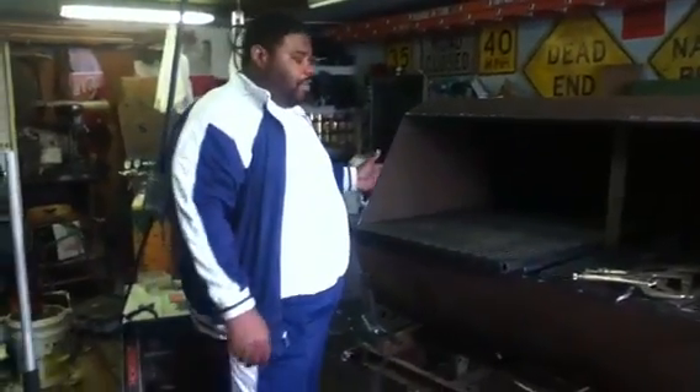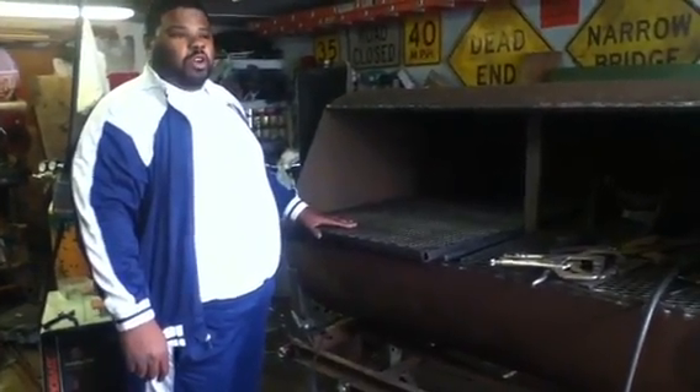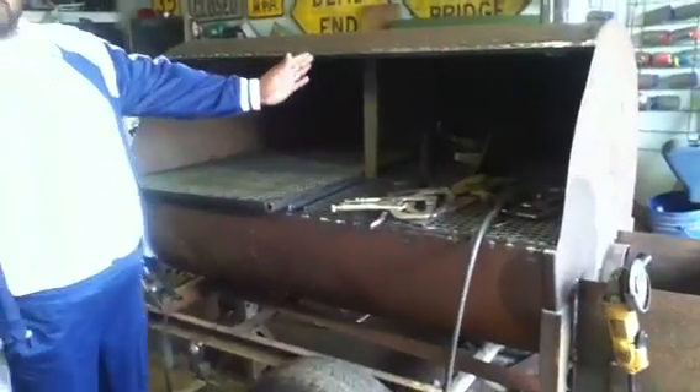This grill will outlive you. We have two doors. It's an insulated grill.